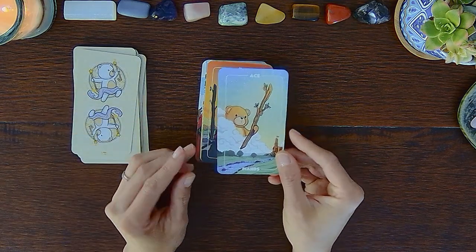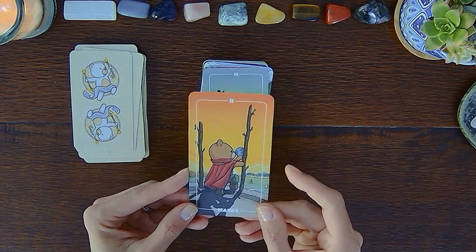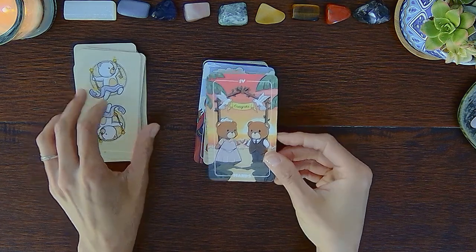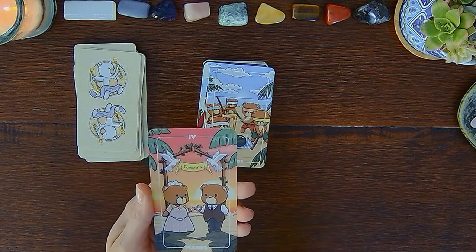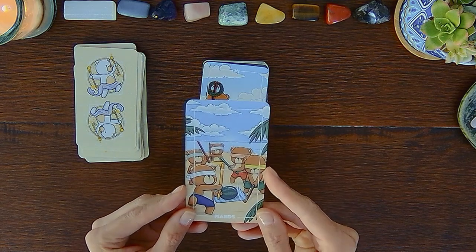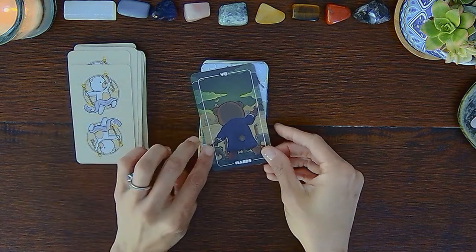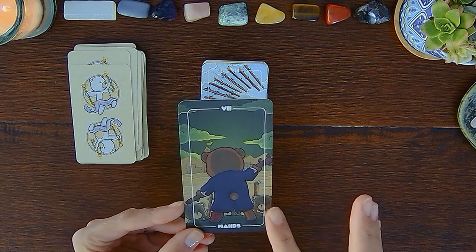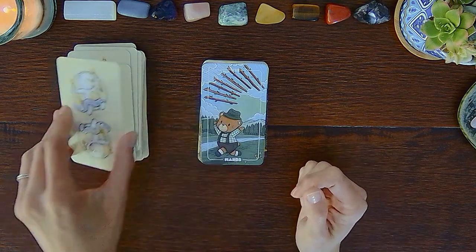Now we're in the Ace of Wands, Two of Wands, Three of Wands. The Four of Wands pretty much says 'congrats' up here and looks more like a beach sunset wedding. Five of Wands, Six of Wands, Seven of Wands — it's interesting how this one is also a view of the back of the teddy bear and you see the individuals coming at them, as opposed to just showing the sticks and a frontal view.